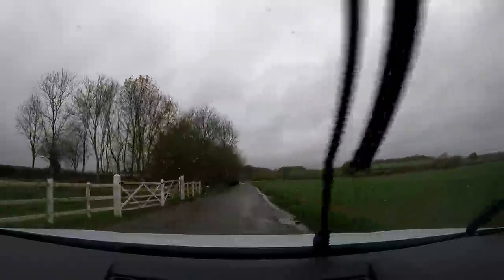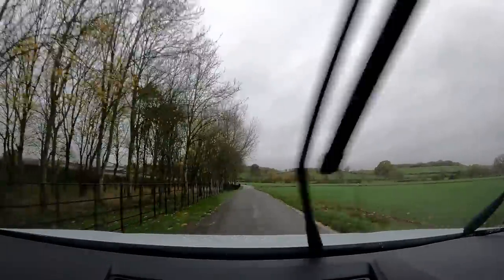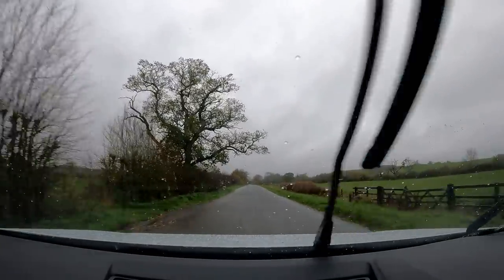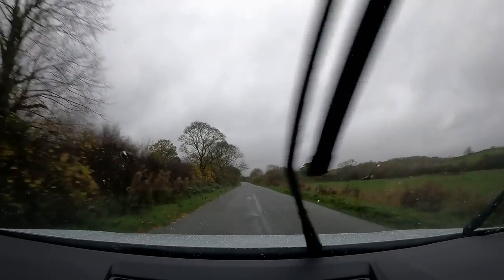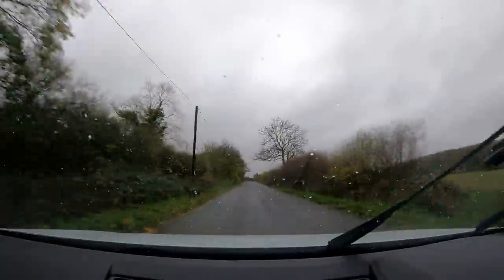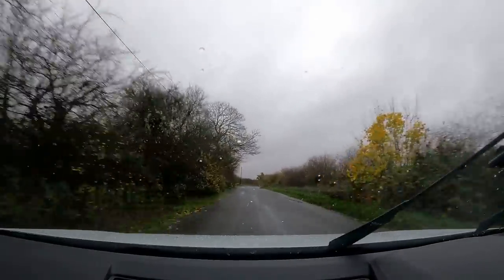This might even tempt me to buy one, to be fair. You just don't think you can ever get bored of it. You can always feel the rear going — it just twitches a little bit but as far as it lets you have fun and then it catches you. This has surprised me — this has definitely surprised me. Yeah, this is mega. Absolutely mega.